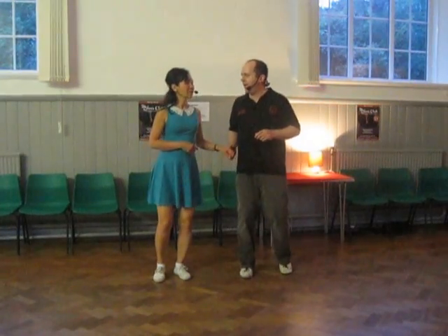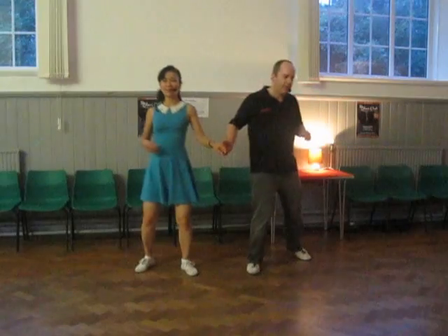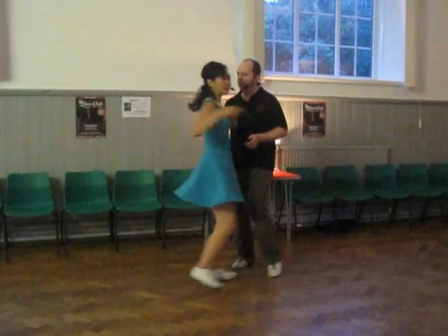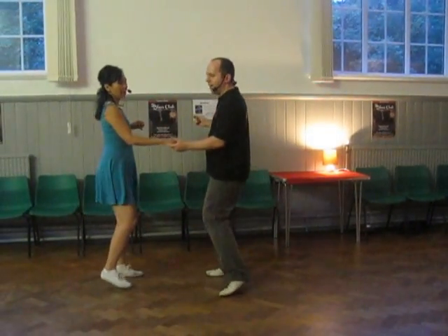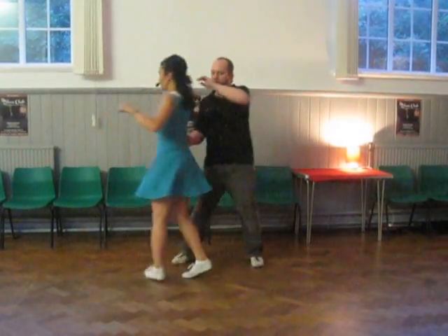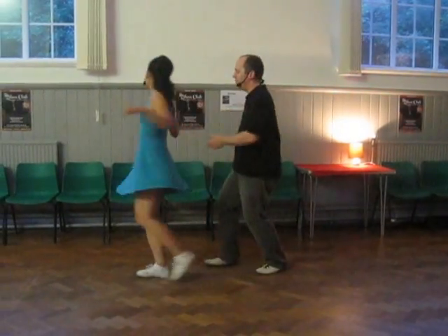And from here, we can take that into a little bit — and it releases me. Step, step, step. Make sure you connect before you dip. Step, step. Step, step. Step, step.